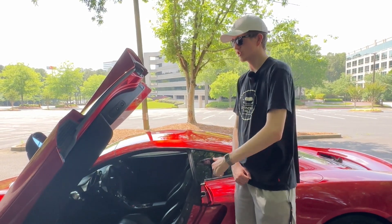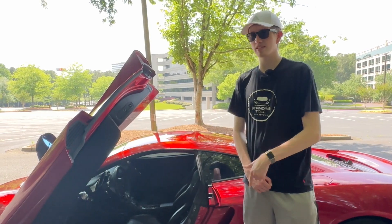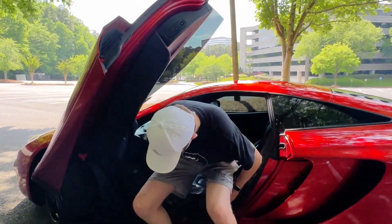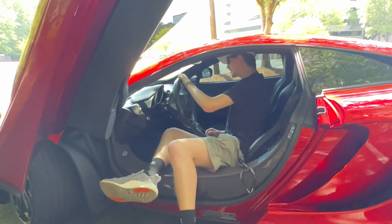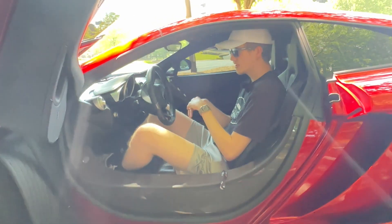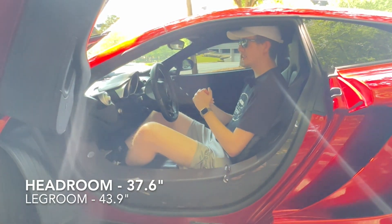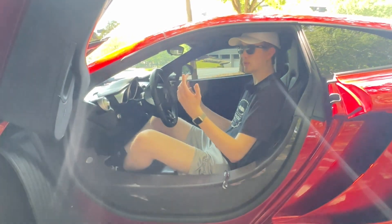Not just tall people like me — anybody wonders how the heck you get inside one of these. I'm 6'6" and I'm about to show you. You have your door, you kind of slide in like this and swing your legs in, and voila, you're inside. Headroom is in the 37-inch range, legroom is in the 42–43 inch range. If you're looking at this as a tall person, you can make it work — it's just not the most practical vehicle.